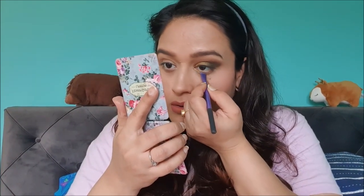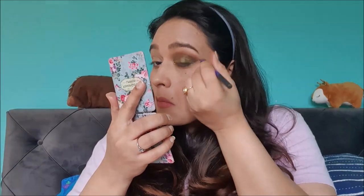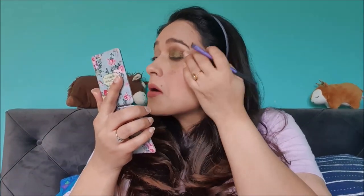I'm taking a clean brush and blending everything. There is a lot of fallout from this palette, so keep that in mind. Now I'm taking a small brush, picking up the golden shade, and applying it on the lower lash line, then taking the olive shade and applying it on the outer half. I then pick up the same golden shade and apply it on the inner corner with my pinky finger.